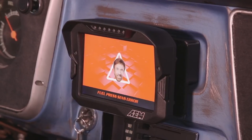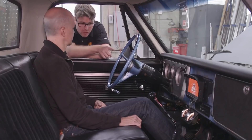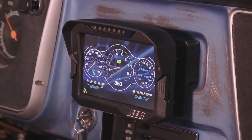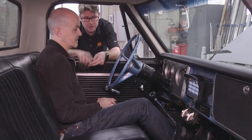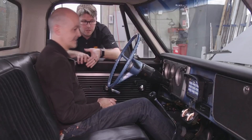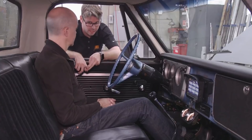This latches — it won't go away like the warning messages do. In order to clear this, that fault has to be remedied and you have to press the button on the dash to get back to your screens. We've got warnings tied into your water temperature, oil pressure, fuel pressure, lambda, and battery volts. All of those have been set up to trigger warnings first and alarms second.